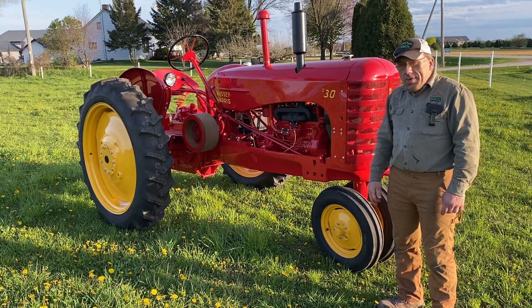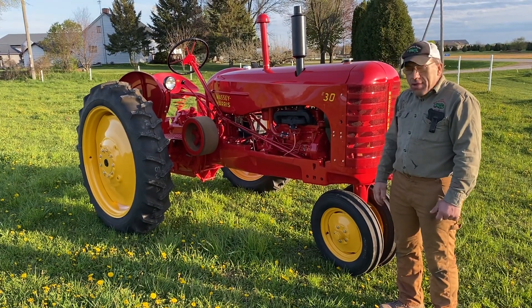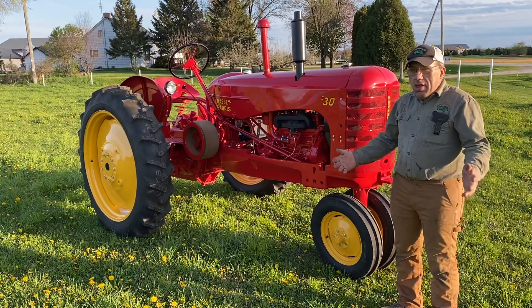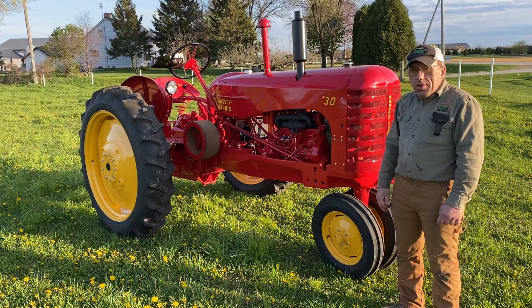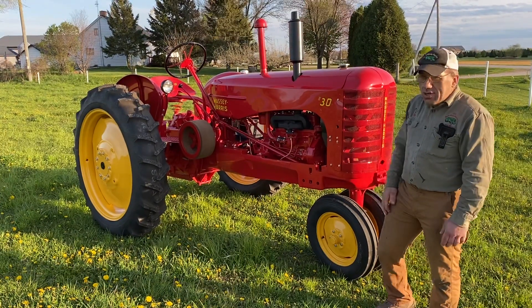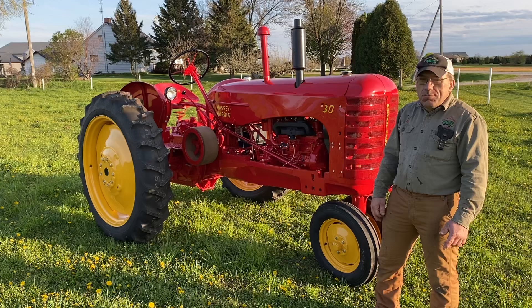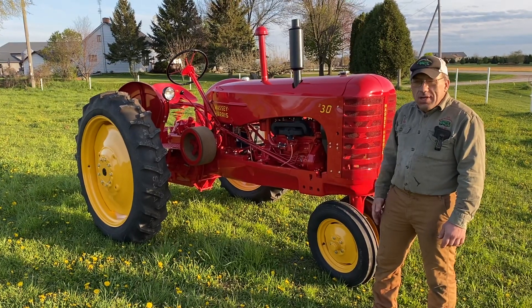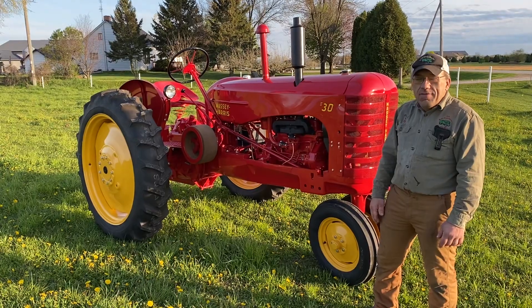The Massey here is all complete and ready to go home in a couple days — the customer's going to come pick her up. If you have any restoration needs, give me a call at 920-894-2134. You can check out more videos on my YouTube channel, my Facebook page Joe's Auto Body Tractor, and my website at joesautobodytractor.com. Thank you for watching.